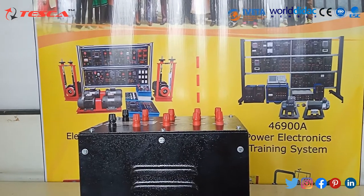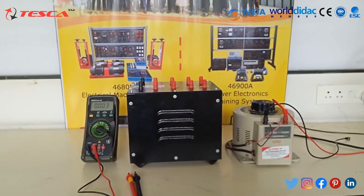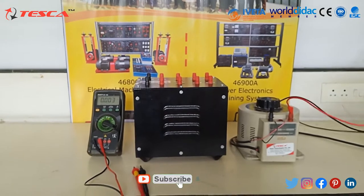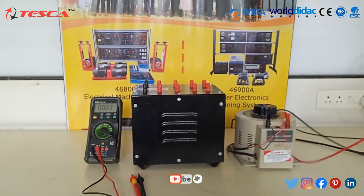We have other categories in this tool like 1KVA, 2KVA, and 5KVA. Now we will connect the input of the VARIAC on the neutral and 230V supply of the input or primary winding of the single phase transformer.